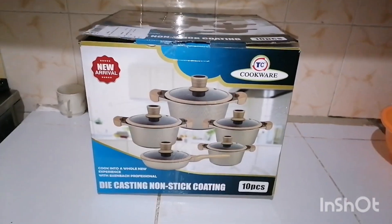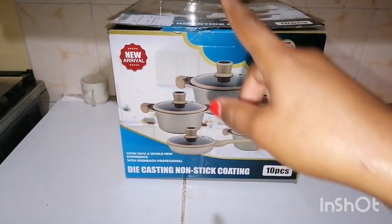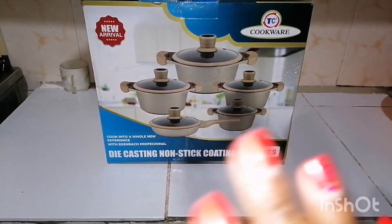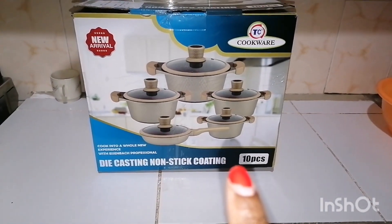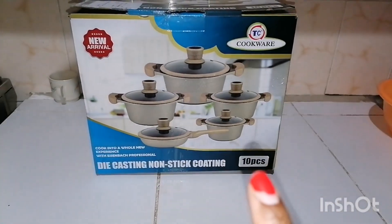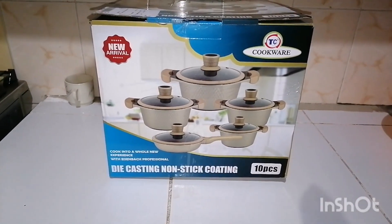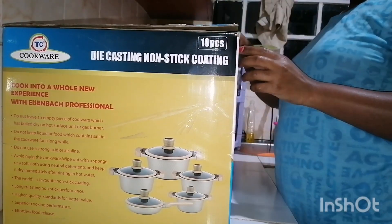Hi guys, so I just bought this thing on Kilimo — as you can see there is a tag with my details. I bought this 10-piece granite pot set, it's called die-casting non-stick coating. There are 10 pieces and I want to do the unboxing with my reaction. I saw some very good reviews, that's why I got this pot set. Let's open them together!